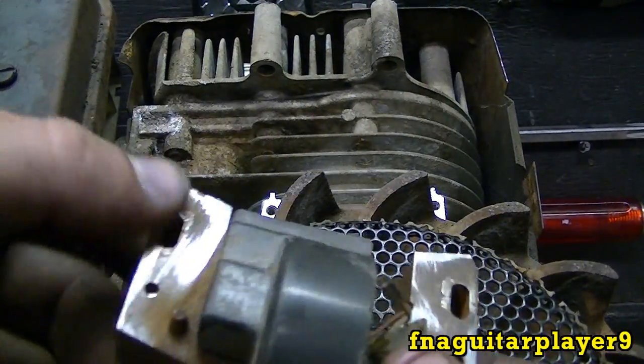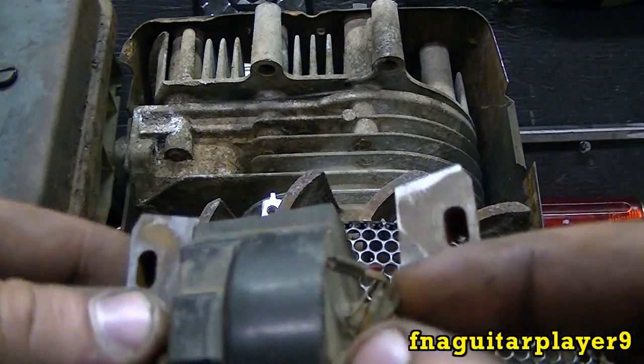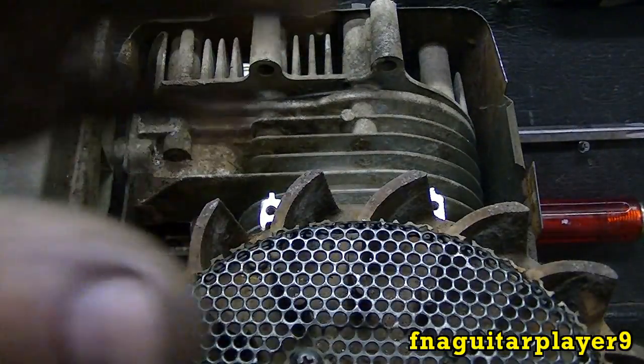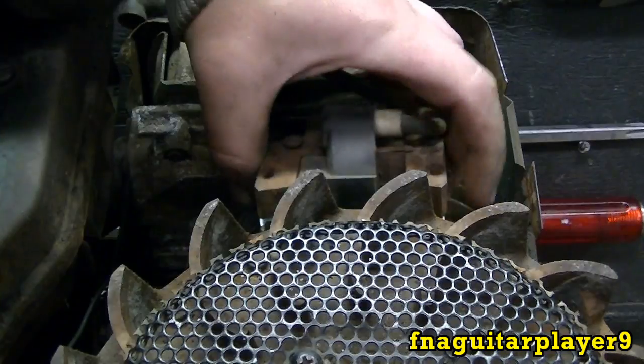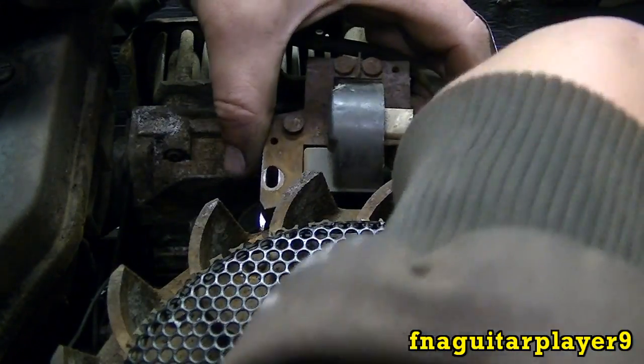I've got it cleaned off as good as it needs to be. You can see there — this is a better look at the terminal right here where the shutoff wire hooks on. Now we'll get ready to put it back on. Go ahead and stick the bolts in but don't tighten them up yet — we've got to adjust the gap.